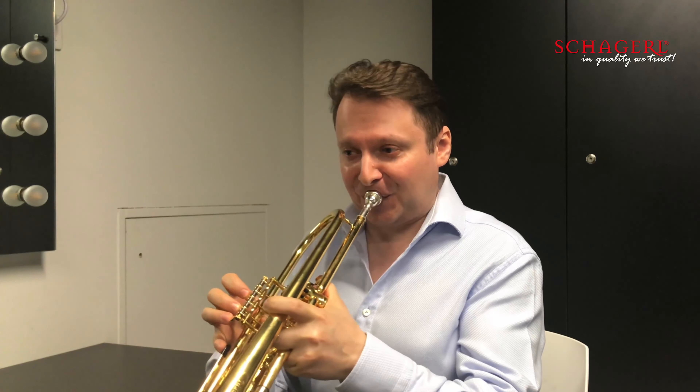For me, it is very important to not play too much before you need to perform. You really need to save something for when you play in the orchestra, for example, or playing solo in front of the orchestra.